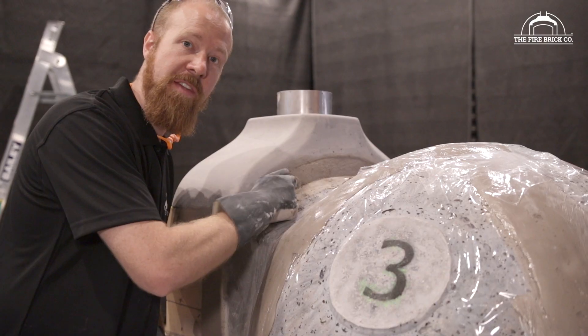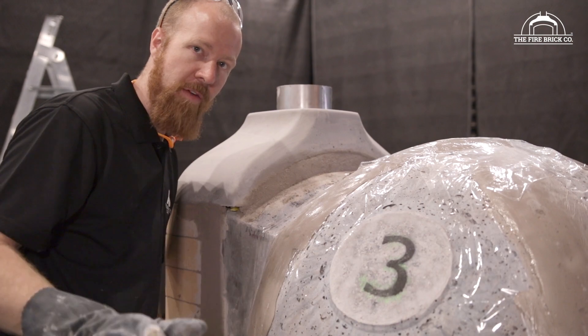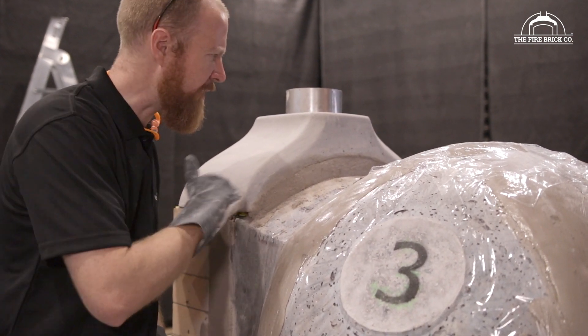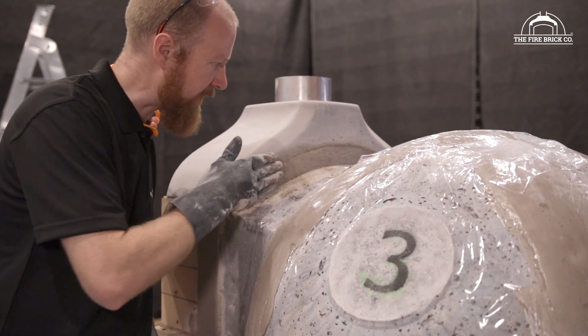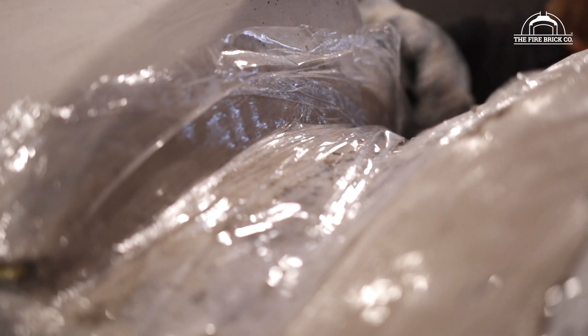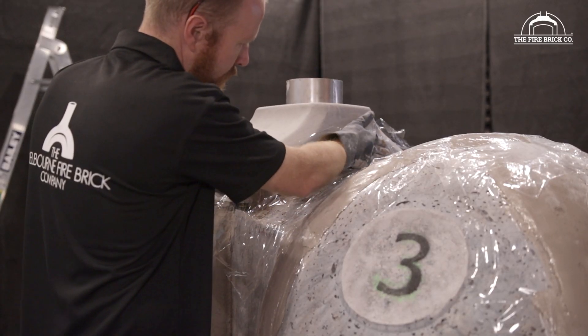Because this is quite a thick section of mortar, we want to cover it with glad wrap just to stop it from dehydrating. With all of our other mortar joints we're not really concerned because they're so thin, but this does have quite a big exposed face, so we'll put some glad wrap on just to protect it.